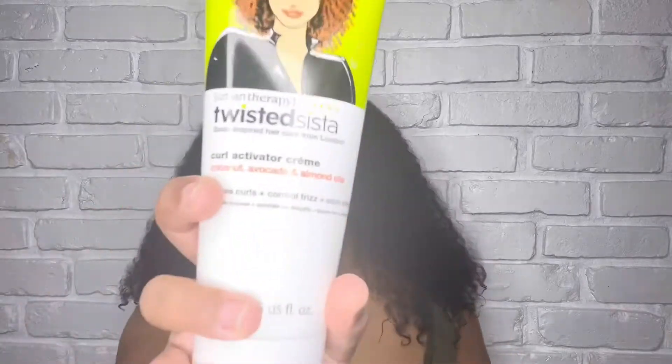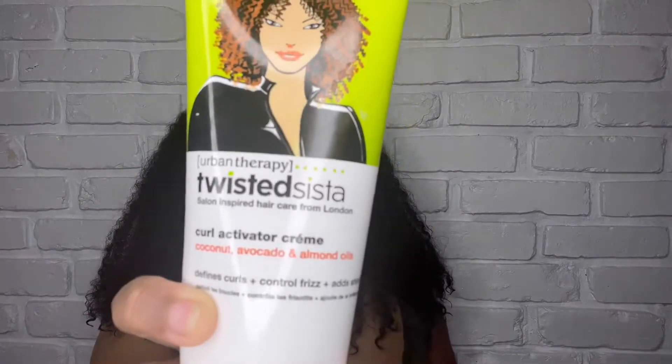Alright y'all, I am back with freshly washed hair. I don't think I'll be using — sorry, let me grab it for you — Urban Therapy, Twisted Sister. I have a bottle of water and a comb, so I'm going to diffuse it. The product is not even open yet.